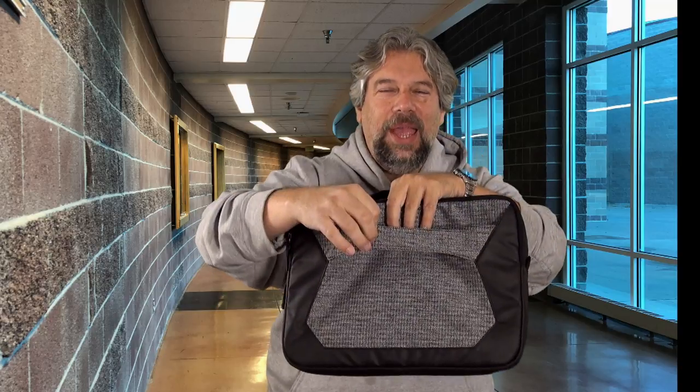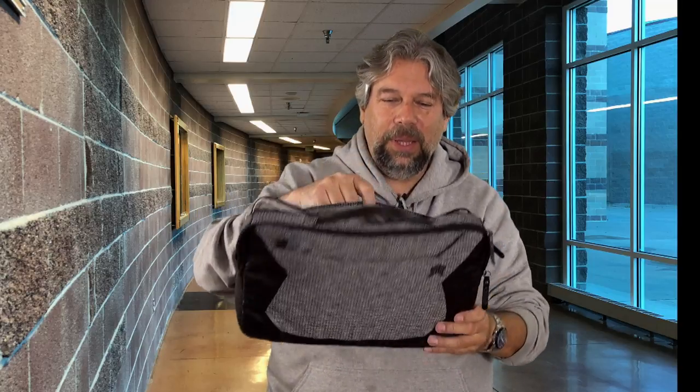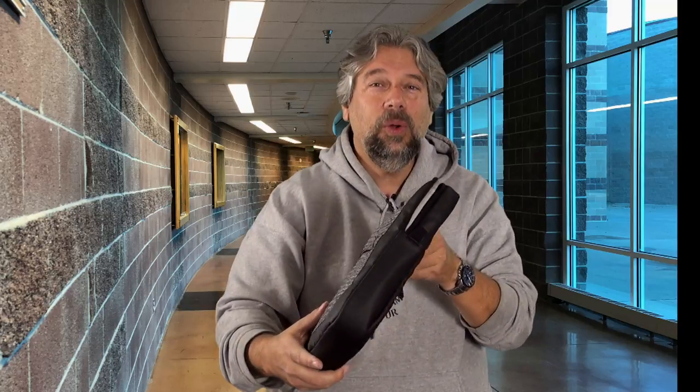They have this strap which you put over the handle of your suitcase for when you're traveling through the airport — super handy. And then they have an outside pocket which is plenty big enough for your book, magazine, or plane ticket. Or, since we're talking about school, this would be plenty big enough for a snack or for those notes you want to hand out to your friends because you're doing a party!